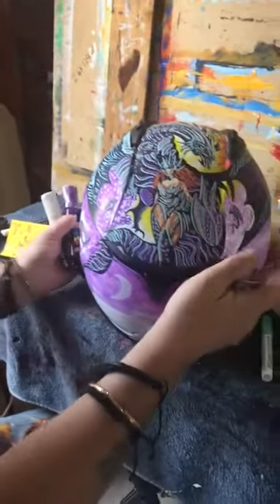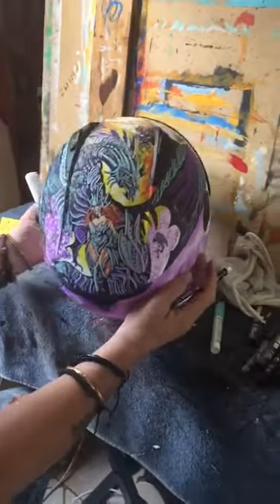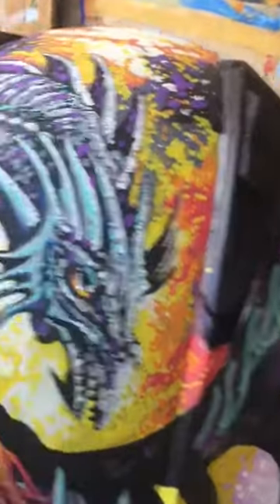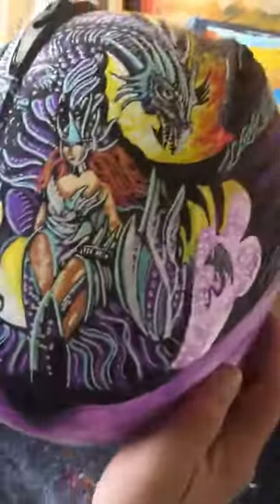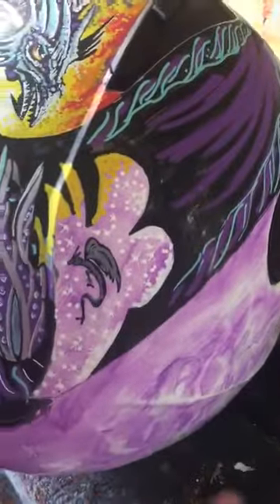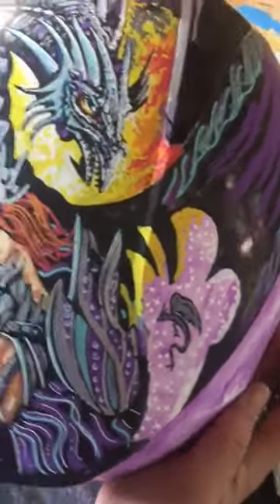I think this will be a beautiful helmet when it's done. The whole theme is dragons that play with the moons and the dragon lady, and I'm looking forward to it. I enjoyed very much doing this. I think this is going to be an awesome helmet when it's done.